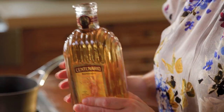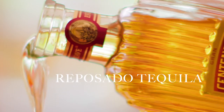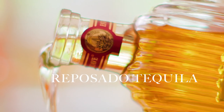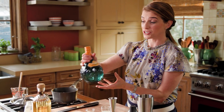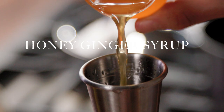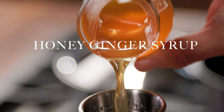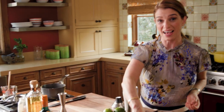I'm going to add two ounces of the Gran Centenario tequila reposado. It is rich, it's fruity, it's so tasty. One ounce of orange liqueur — I'm using Agavero — one ounce of that honey ginger syrup, and one ounce of freshly squeezed lime juice. Then we're going to add some ice.